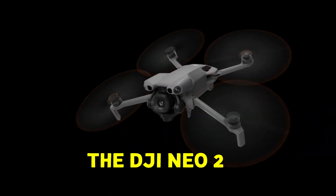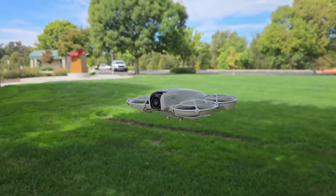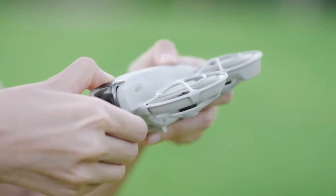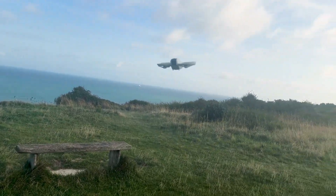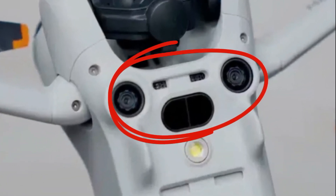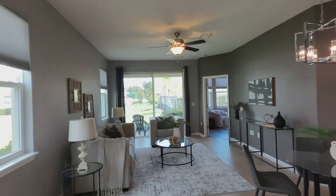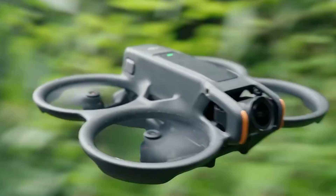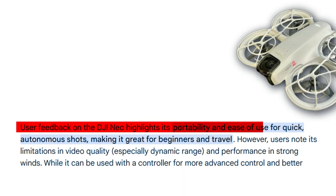The DJI NEO 2 keeps the ultra-compact identity that made the original NEO so appealing, but DJI has clearly refined the design. Early leaks show a slightly larger front housing, likely to accommodate new sensors and enhanced stabilization components. Engineers have reworked the structure to improve balance, making it steadier in windy conditions while still keeping it light enough to avoid extra regulations. One subtle but clever upgrade is a small top-mounted bump, rumored to house a 3D infrared obstacle detection system. This isn't just a cosmetic refresh — it's a thoughtfully engineered update based on real-world feedback from NEO 1 users.